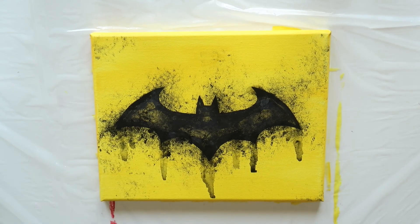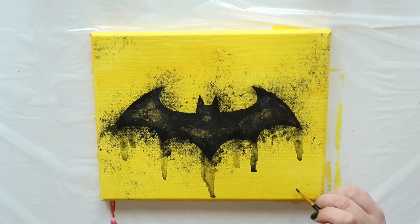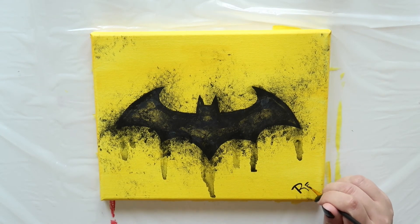When you're done, your painting should look something like this. Now don't forget to sign and date your artwork.